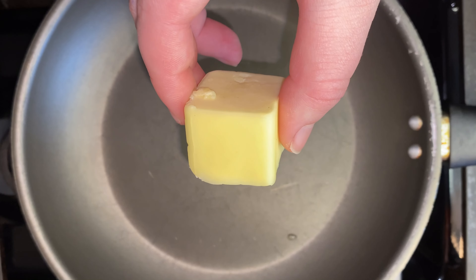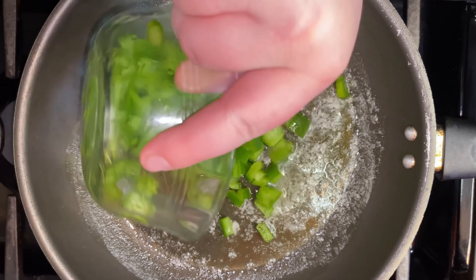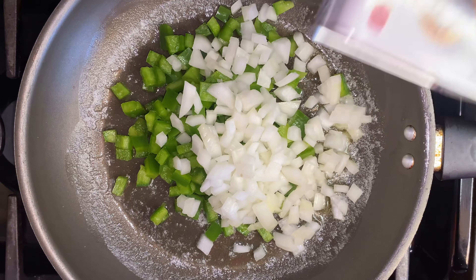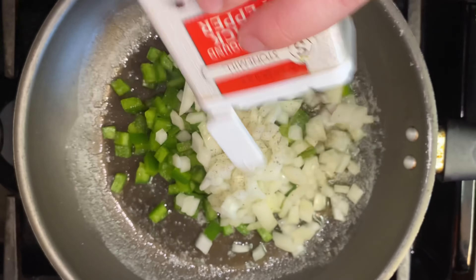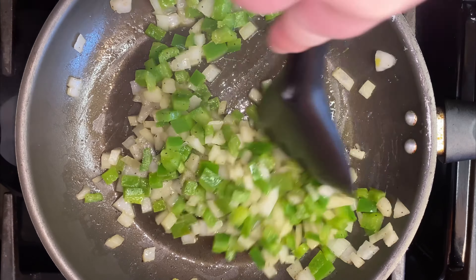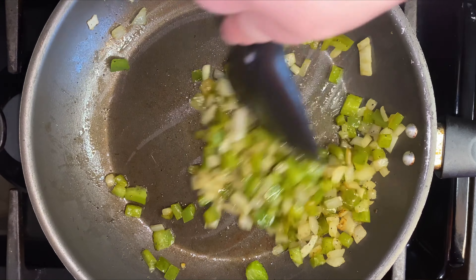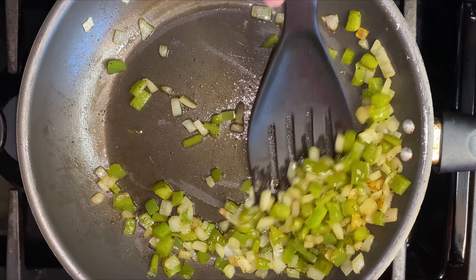First, melt two tablespoons of butter in a pan, then add diced green pepper. Add one diced onion and one teaspoon of pepper. Mix it together and let it sauté on medium heat for about 15 minutes or until golden brown. After the veggies are cooked, set them aside in a bowl.